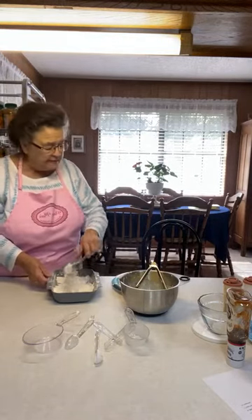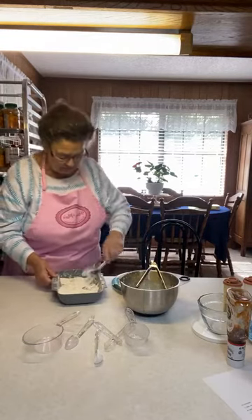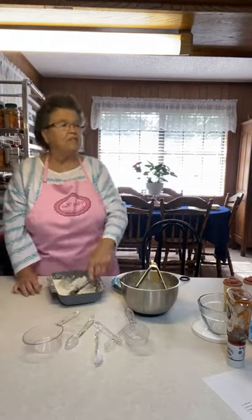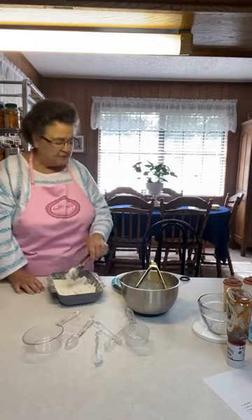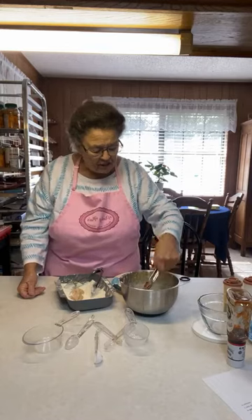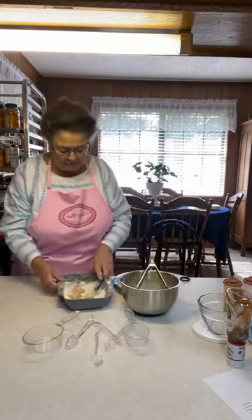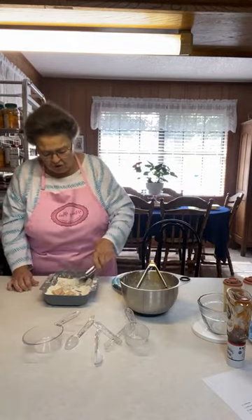These are some pretty good little pieces of meat, Linda. If you get them too small, the chicken fries out and gets tougher, so I don't like the pieces too small for that reason — it just makes them too hard.